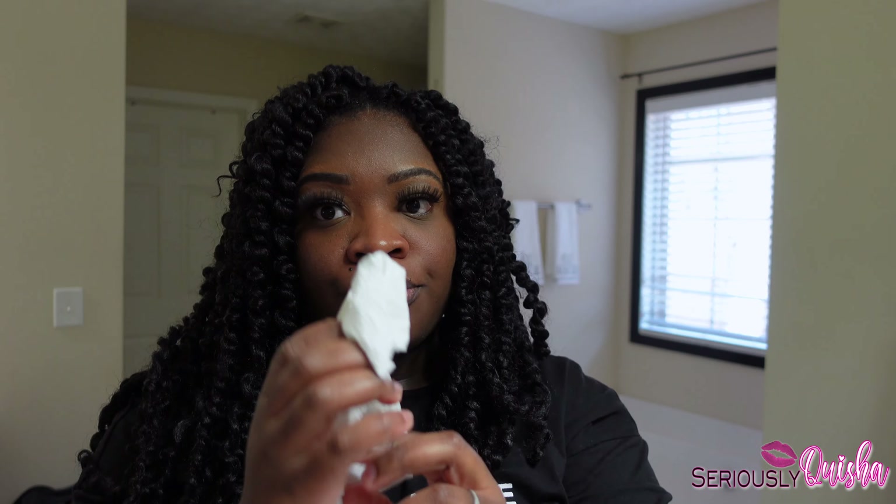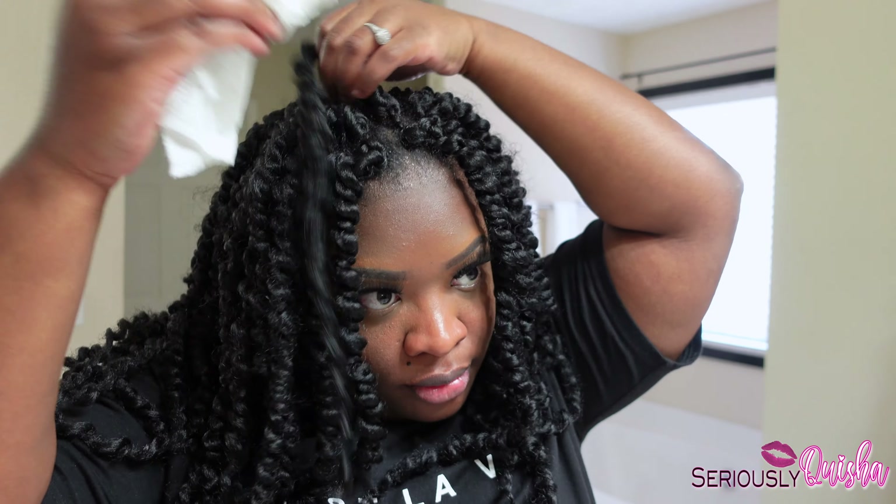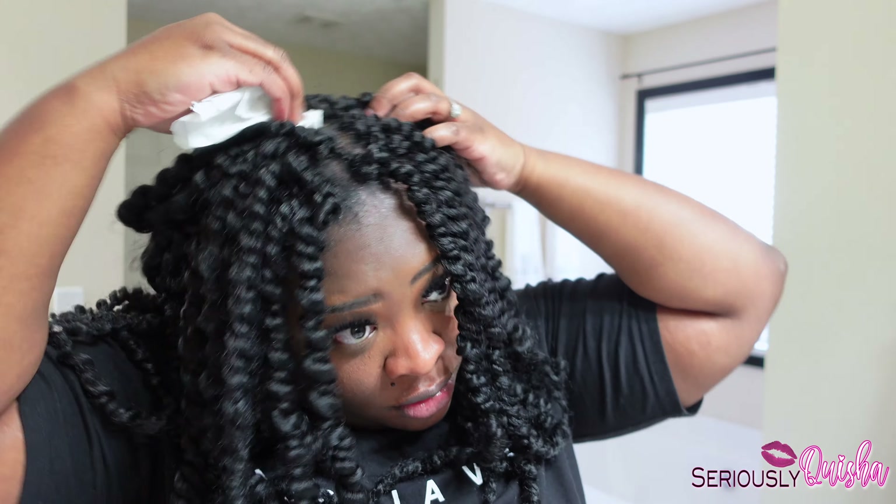So after refreshing my scalp with the spray, all you have to do is go in with a napkin and just dab off the essence spray.